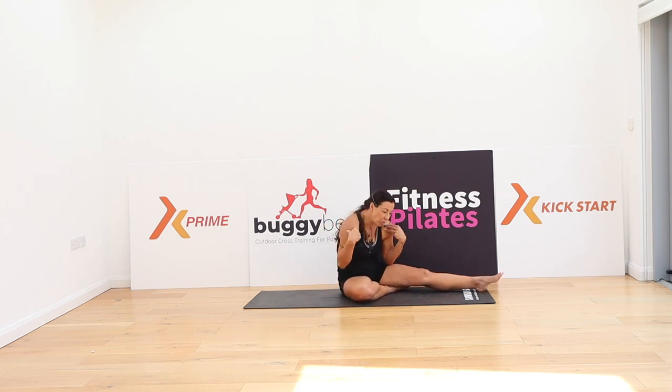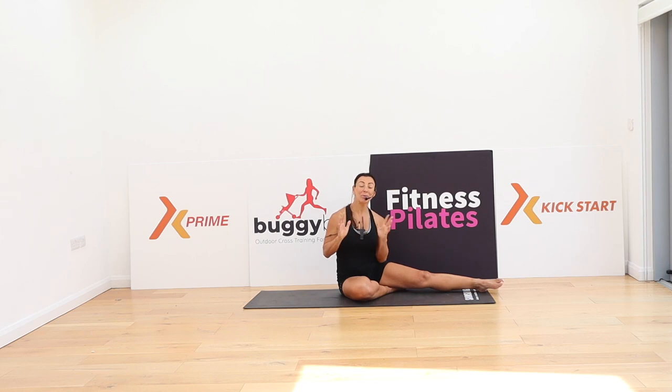We are in this forward flex position so much during the day — looking at phones, computers, driving. These exercises are just brilliant for recalibrating the upper back, the middle back, and the lower back. Are you ready? Of course you are. We are going to start in an all-fours position.